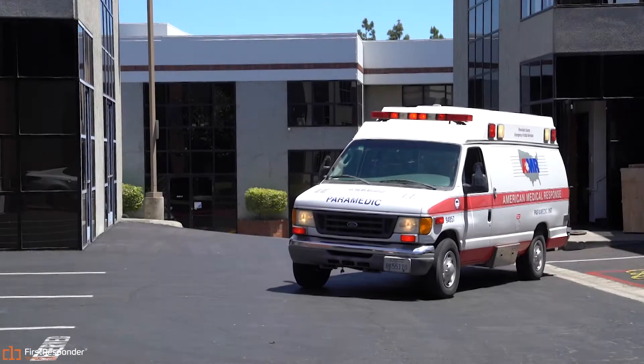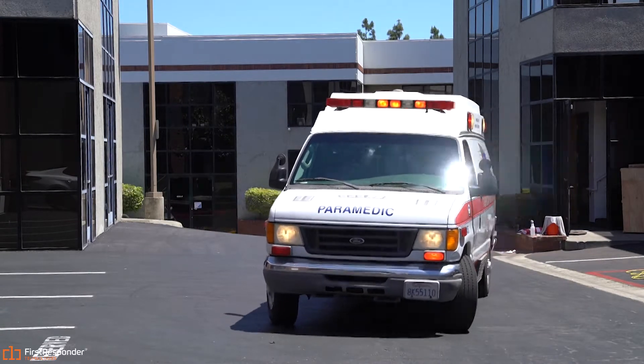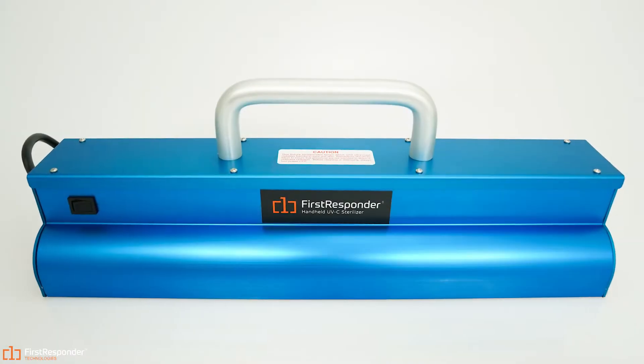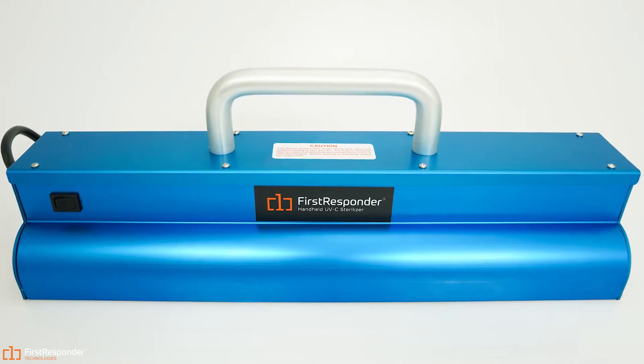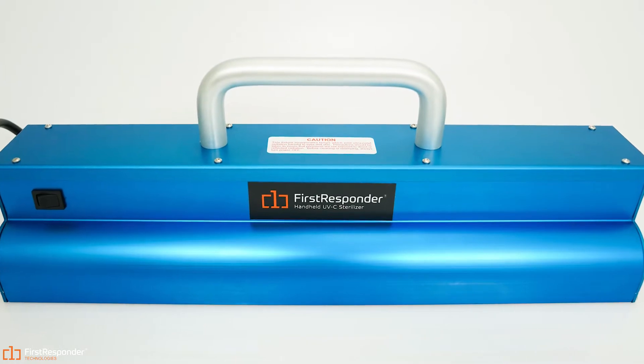As of today, the world has been severely affected by many diseases, including COVID-19. And it's no question that we must defend ourselves against these invisible enemies. The following is a tutorial on how to use the first responder handheld UV sterilizer to sterilize both surfaces and equipment.